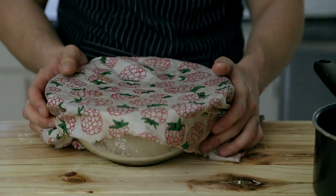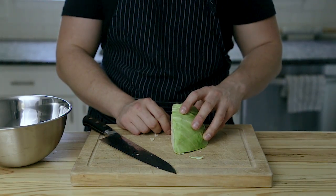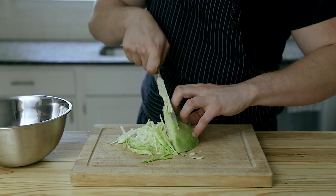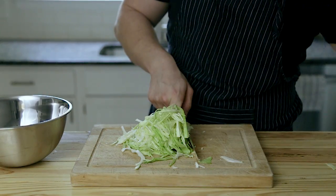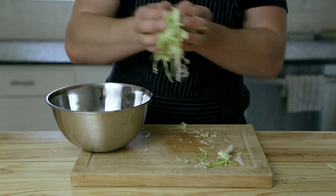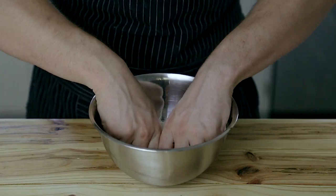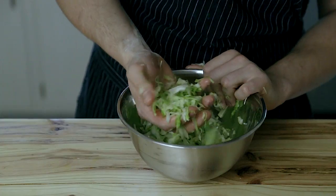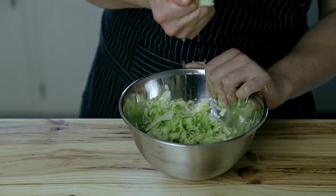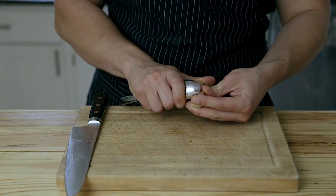While the dough is resting, prepare the filling. Take a quarter head of cabbage, remove the core, and slice it as thinly as you can into little ribbons. Transfer to a medium-sized bowl, season to taste with salt, and massage and squeeze the cabbage — don't be afraid to squeeze it hard. We're looking to soften it and have it release moisture.